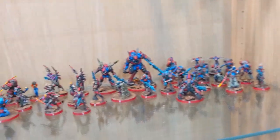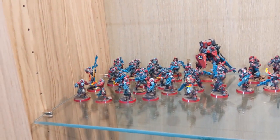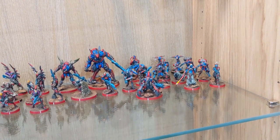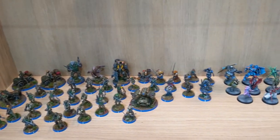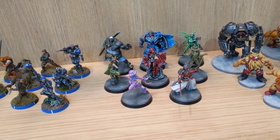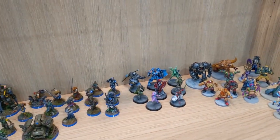This shelf is my entire Combined Army collection — more Shasvastii and some EI aspects, there's an Avatar, a bunch of Unidrons and bits and pieces for Onyx. Yeah, that's a lot of Combined Army. I've got my US Ariadna out on the shelf below and the few other Ariadna figures I've done, and the wonderful Aristeia models that were painted by Scarhand Painting — paid for by my wife as a gift for a birthday not too many years ago.